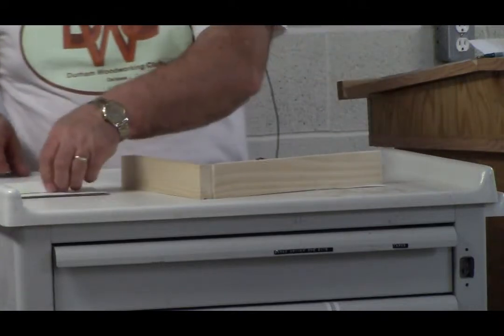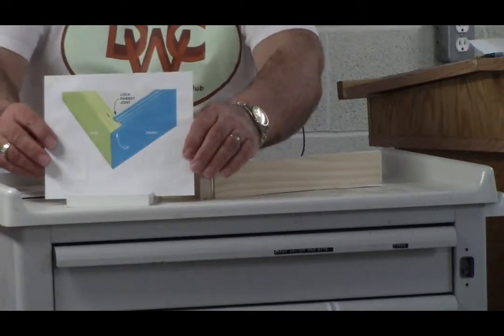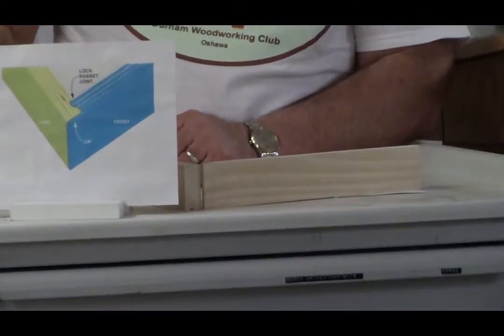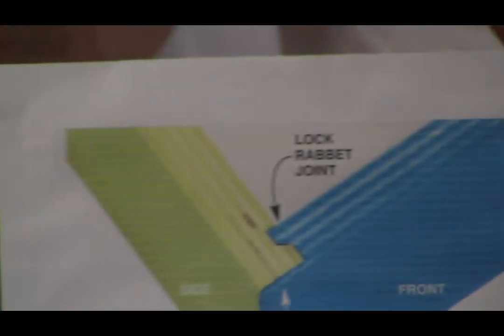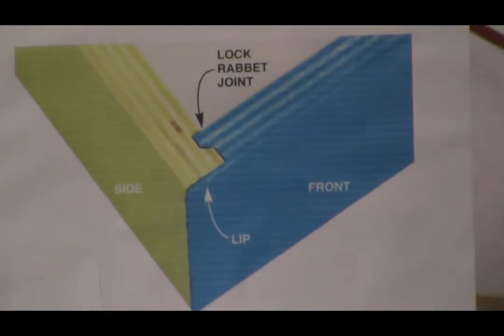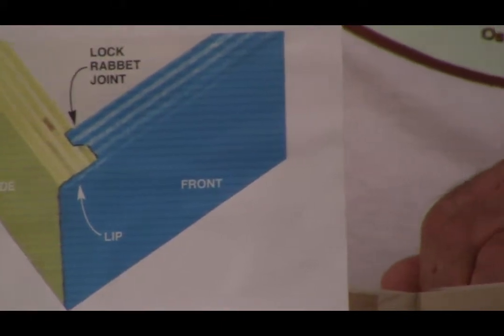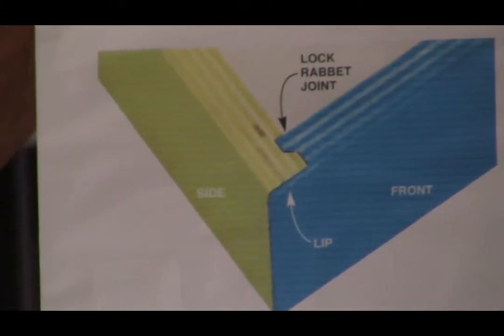But we can graduate from that to a better one — you can have a locked rabbit joint. So you see the difference there? This is a locked rabbit joint, and it's made by using a router bit. Some of you folks are experts on router bits and using a router. That makes it a much stronger joint.